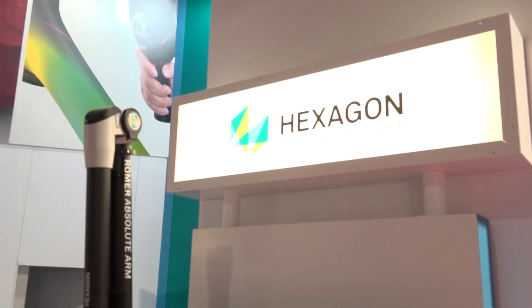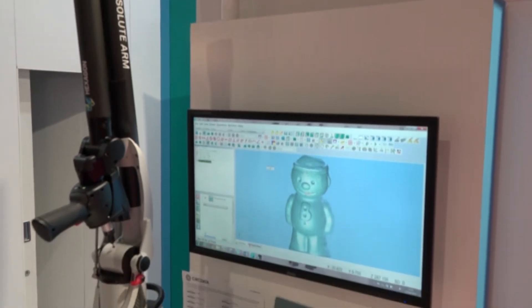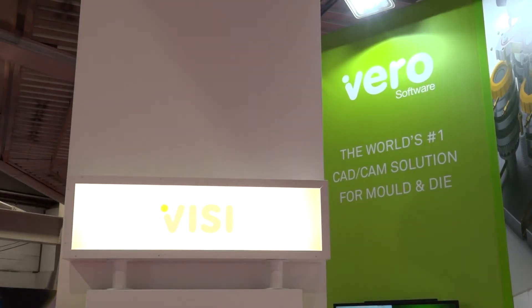Now we know that Hexagon has a large portfolio of different products, but why the Roma Arm at Interplass? With the Arm being portable, the customer can take it to the machine — they don't have to take parts away from the manufacturing area and find out there may be errors or things that need rework. That can be measured or inspected on the machine, which cuts down any time for rework.